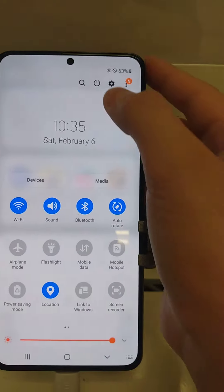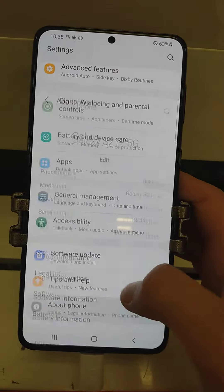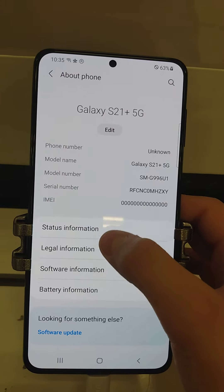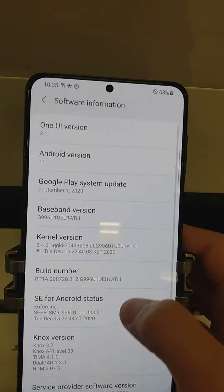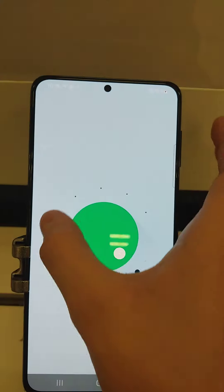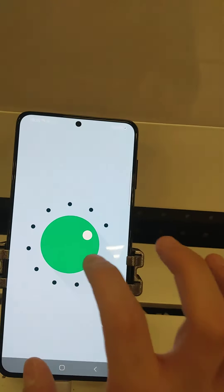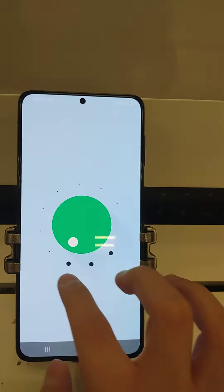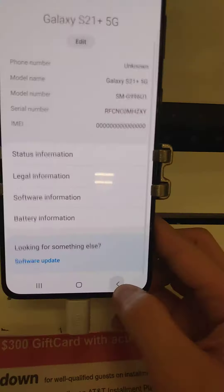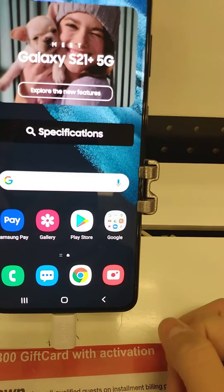This version is One UI 3.0, running Android 11. Epic.